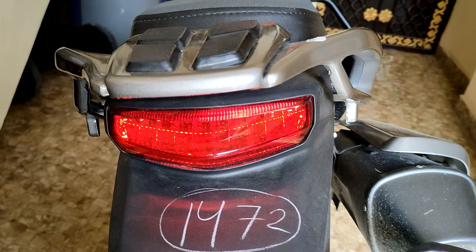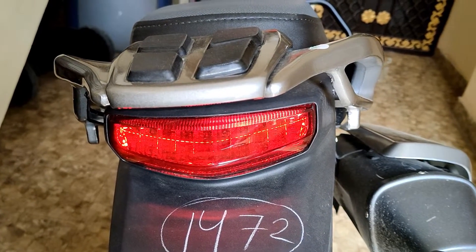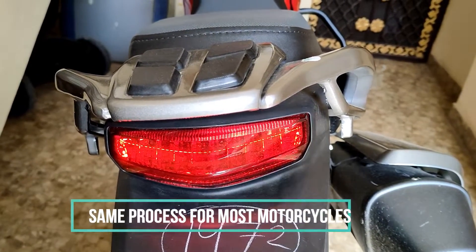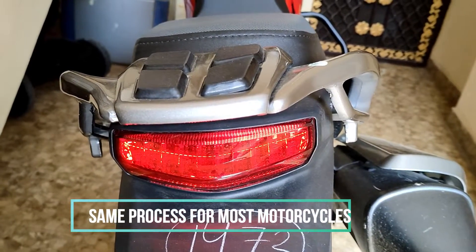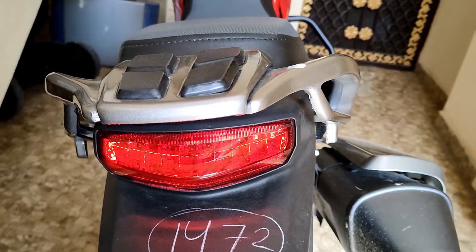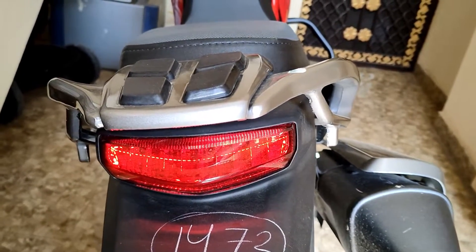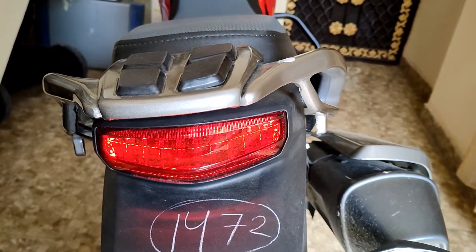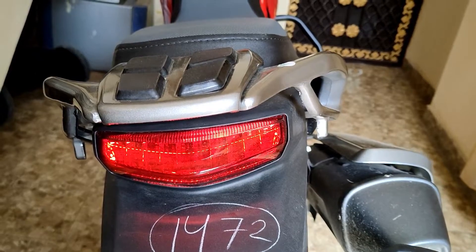Hey guys, welcome again. Today I will show you how to adjust the tail light or brake light switch of the Hero X Pulse 200. Sometimes it happens that when you are pressing down on your brake pedal, your tail light is not glowing — it only glows when you press the brake lever with full force or to the full length of the brake pedal. So how to adjust the timing of the brake light? Let me show you quickly.